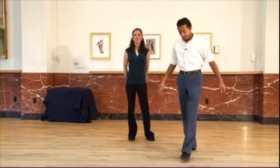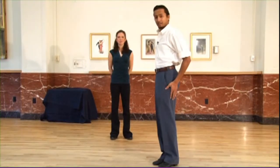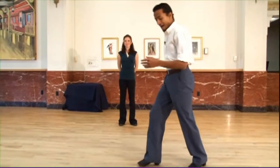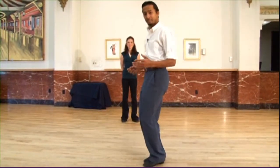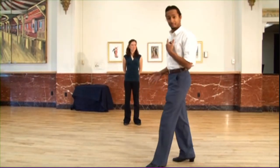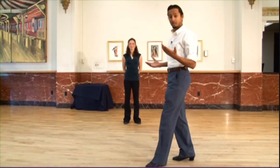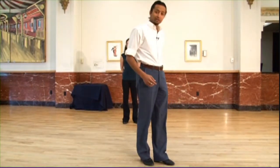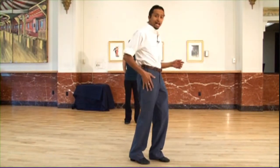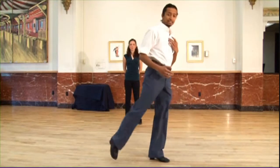Now for the man's footwork. The guys are going to be starting on the left foot. We're going to start with a back rock. We're going to go back rock, kick, step. Then with the right foot, kick and kick, step. Then we repeat from there. One more time from the other side, starting with the left foot again: back rock, kick, step, and then right foot, kick and kick, step.